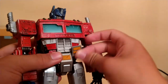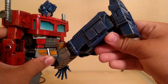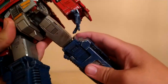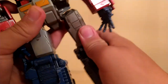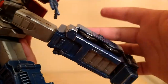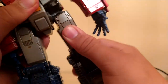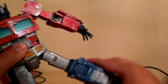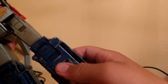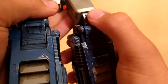These hip pieces can move up, so he can kick this far up and kick this far back. He can kick that far out because of this little piece right here. And he can do the full splits. A bit of a bicep swivel on the leg. We got the first bend at the knee here, which reveals some die cast.